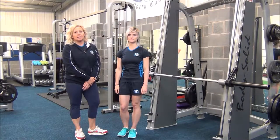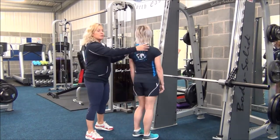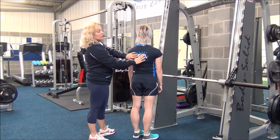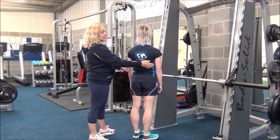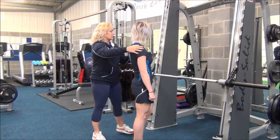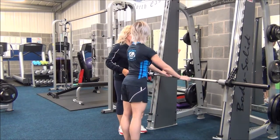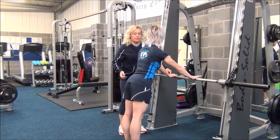The next exercise is a passive stretch which will target the posterior deltoid, the lower traps, and the lats. Jasmine, I'm going to get you to stand just slightly away from the bar and take a grip of the bar, with your feet shoulder width apart.